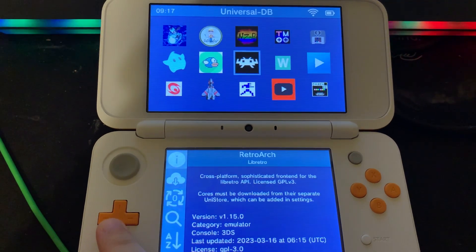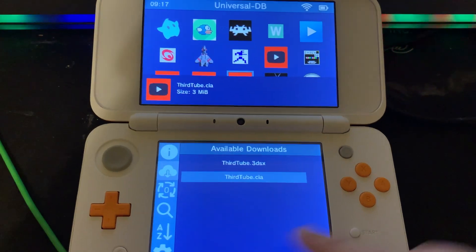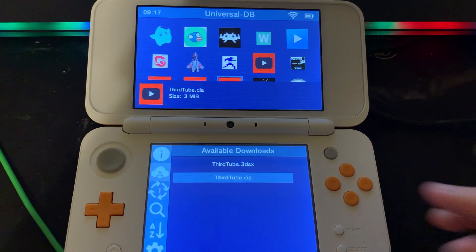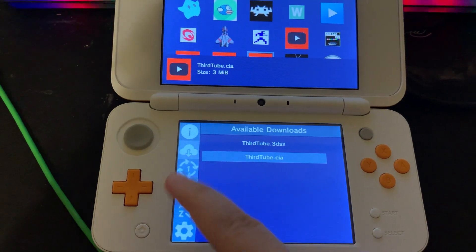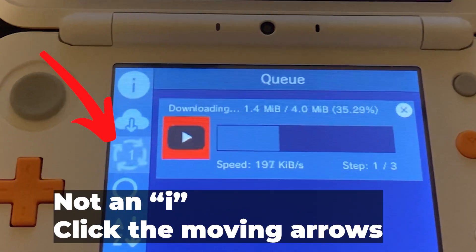For example, if you wanted to download YouTube on your 3DS, there is ThirdTube — I chose the English version. When you press A on the app you want, choose the CIA file. You can see the download progress if you press the I icon on the bottom screen.